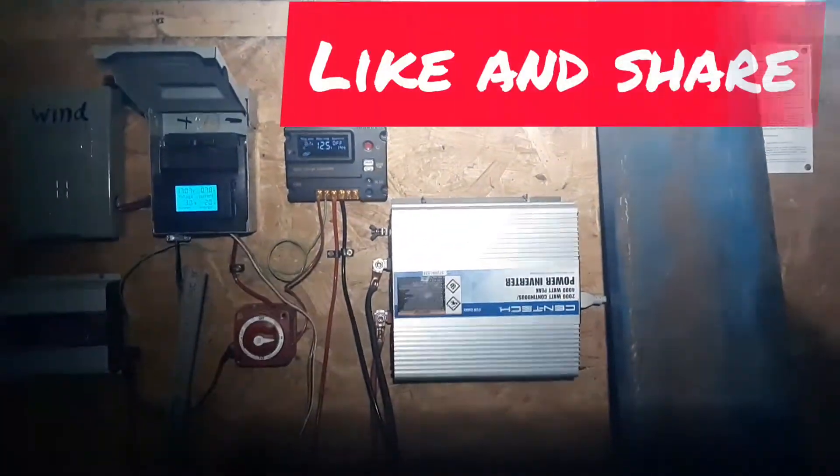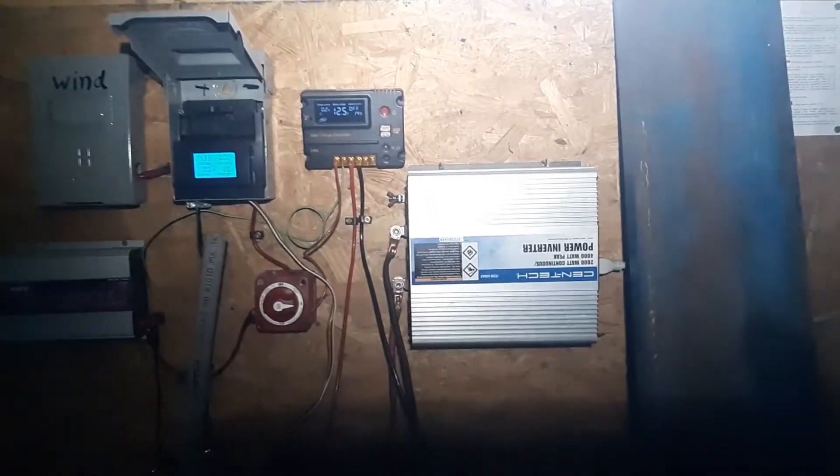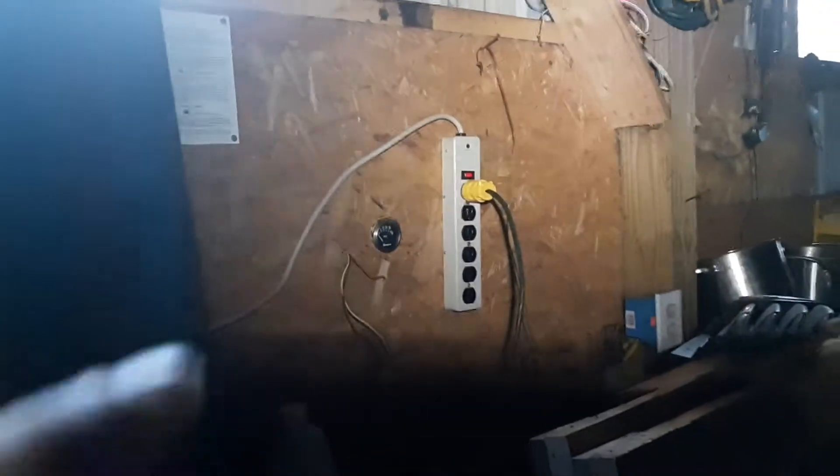Hey, this is Robert from American Purpose XJ. Don't change the video if you want solar in your garage, and if you're poor — if you want to try to do a suicide cord — this is something I just figured out on how you can do it.